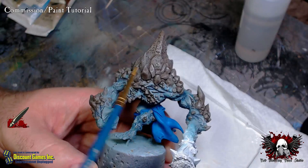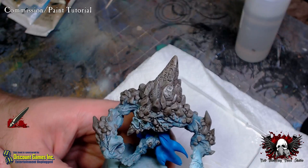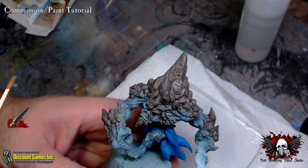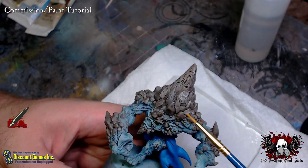The stone was all base coated in P3 Bastion Gray, and then washed with Army Painter Strong Tone, let dry, and then coated with an acrylic semi-gloss coat. That's why there's a little bit of sheen coming off of it — it's just to protect the layer underneath when I go to apply the oil paints.